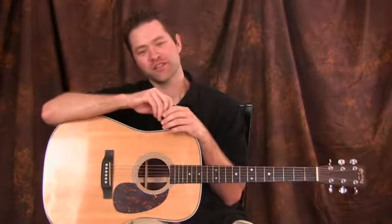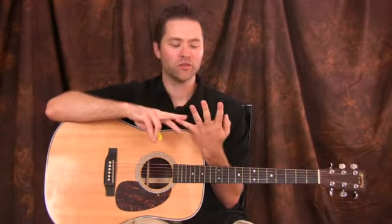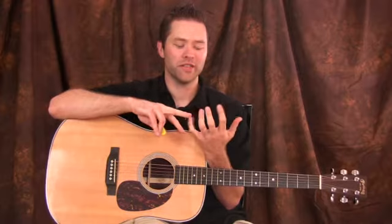We're on the fifth part of the mini course of acoustic. For this acoustic mini course, what I'm going to show you are basically two chords — two different chords: a minor seventh and then a sus chord. I'm going to show you four total different chords. Two of them are going to be minor sevenths, two of them are going to be sus chords. These are really cool chords and they're really not that hard to play.